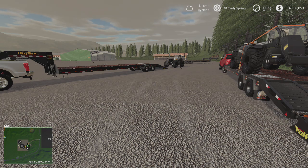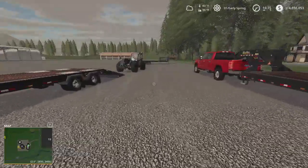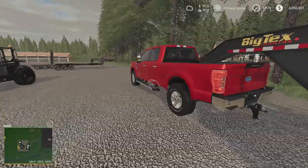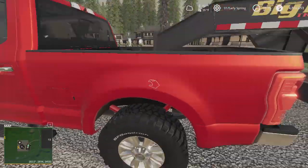Welcome back to another towing and hauling challenge, back by popular demand. Thanks to Spencer OMG for suggesting this. When I did this back in January we had very limited equipment, but now we have all these nice trucks. Today we're looking at the F-250, basically the squad's truck, and we're looking at the advanced features. This one has the advanced towing package.